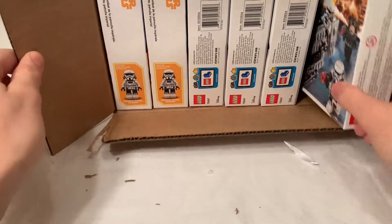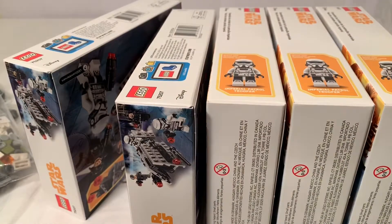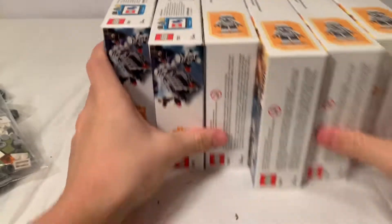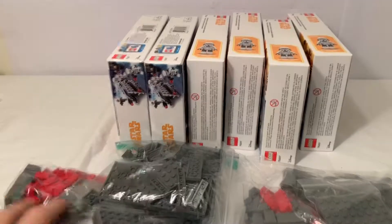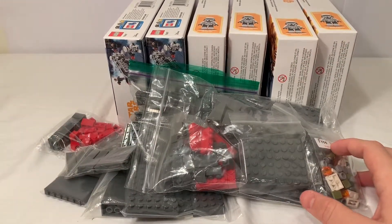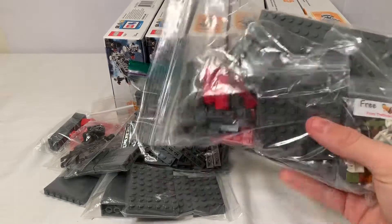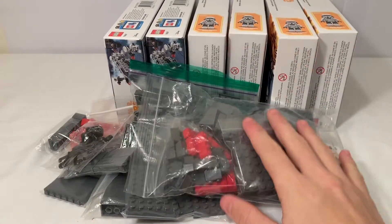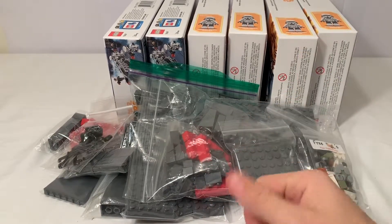Let me dump it all out and show you the invoice. It's a fairly big haul — the biggest one I've ever gotten so far. I hope you guys enjoyed this video. I'll definitely do more haul videos for my MOC, so look forward to that. If you liked it, leave a like down below, subscribe, and thanks for watching.